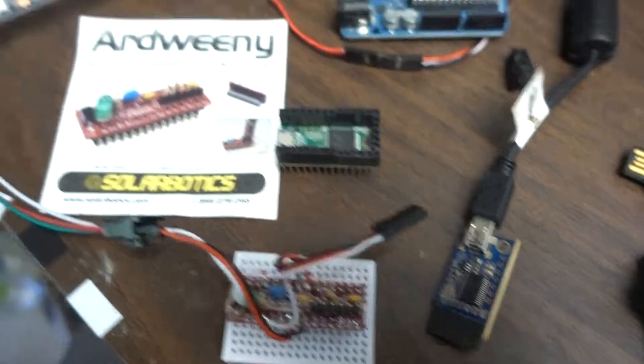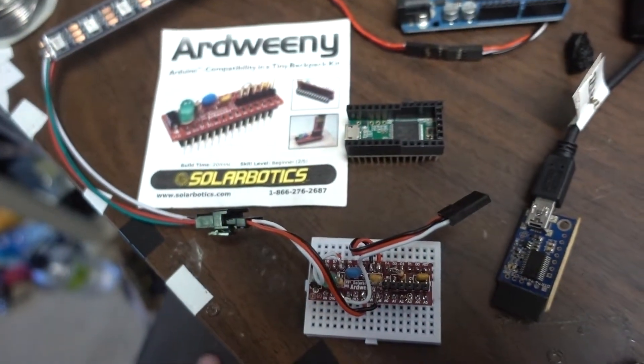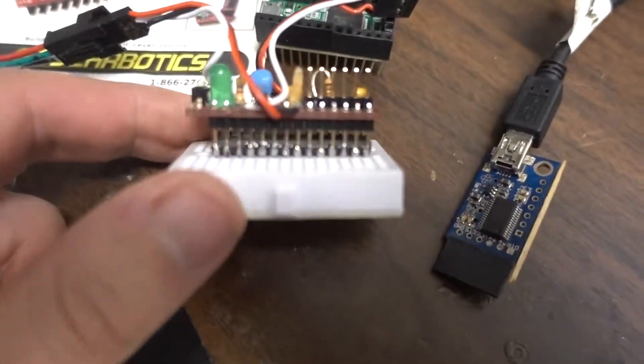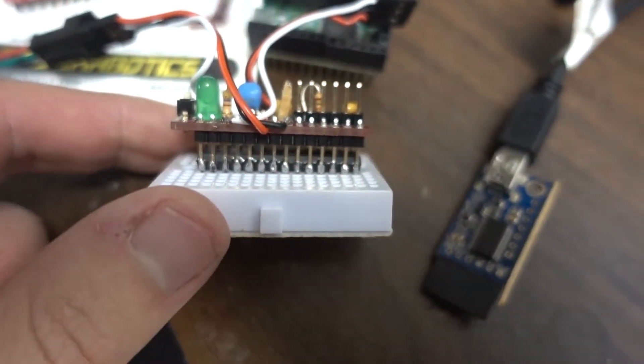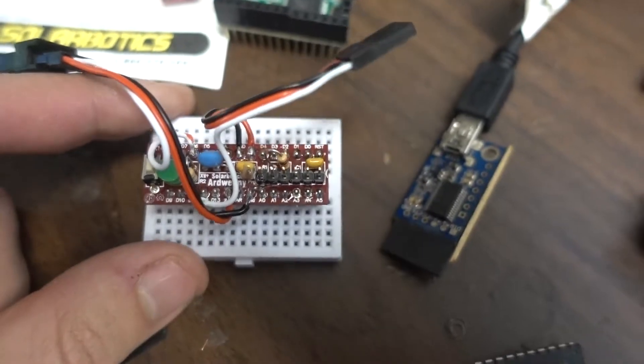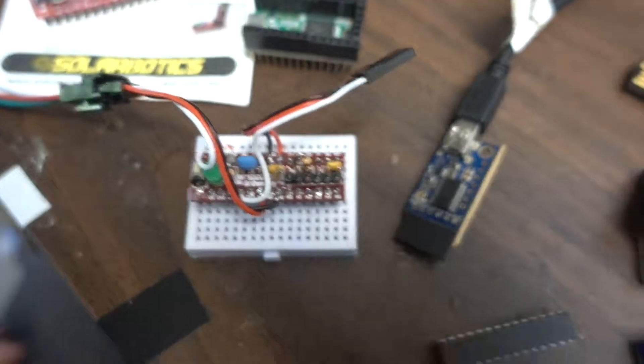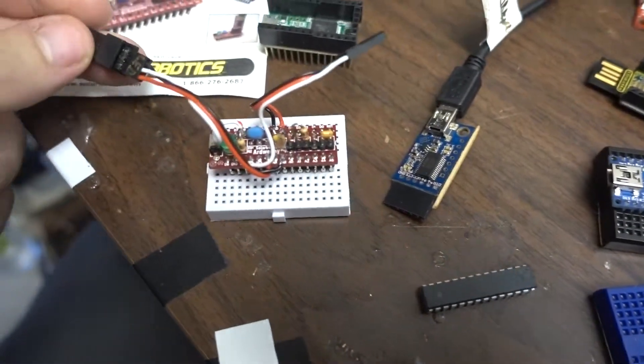I had bought a long time ago an Arduino which is basically a backpack for the chip. You take the chip and actually solder that little board onto the pins, and then the actual pins from the chip go into your breadboard — although in this case I'm not using the breadboard, it's just to hold the chip for this video.